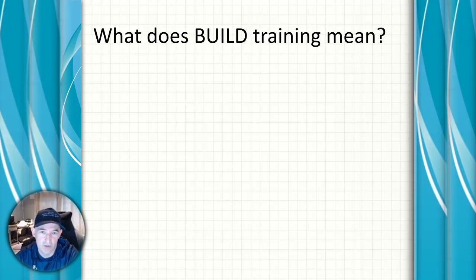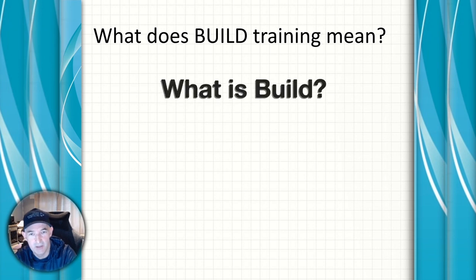Hi everyone, Coach Steve here with a short video explaining what the build phase of your training plan involves, what you should focus on discipline wise, and some do's and don'ts of it.